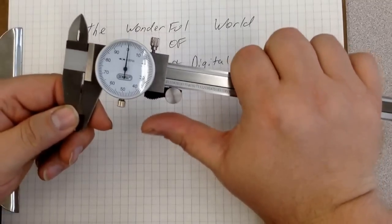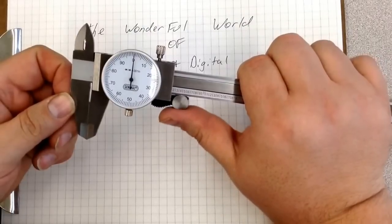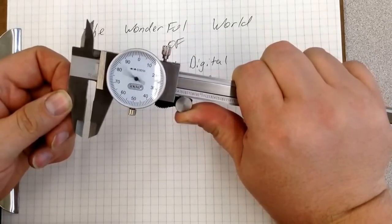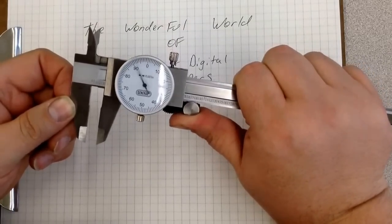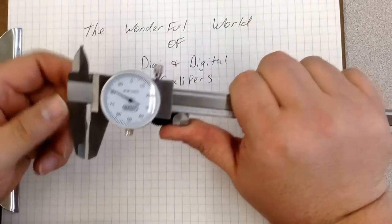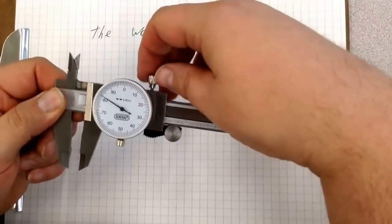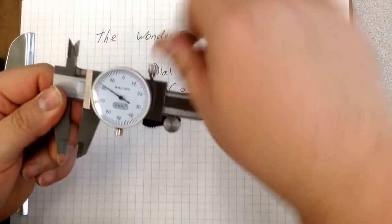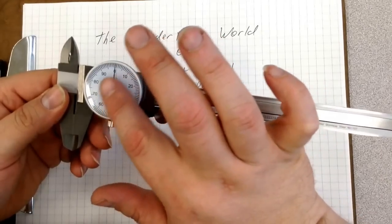Let's first start with identifying some parts. This right here that I'm turning — when you press down on it, it enables you to open and close the jaws. You can see the dial turning around. Now most likely this is going to inspire you to start playing with it — don't do this. This is a very accurate instrument. Open and close it slowly. Up here you have a lock screw. If you open it to a measurement and you want to maintain that measurement, you tighten that slightly. You'll also notice the dial and the glass piece, which is called the bezel.